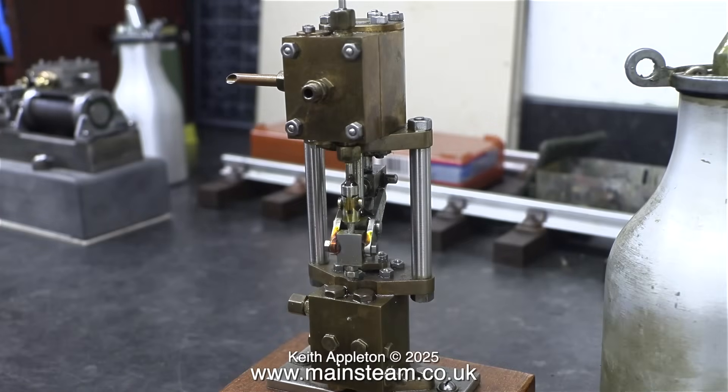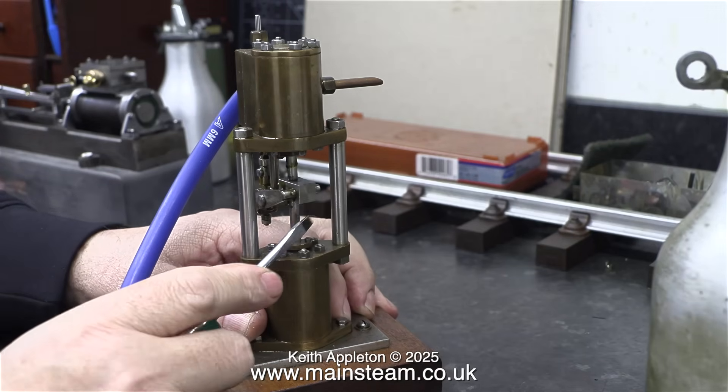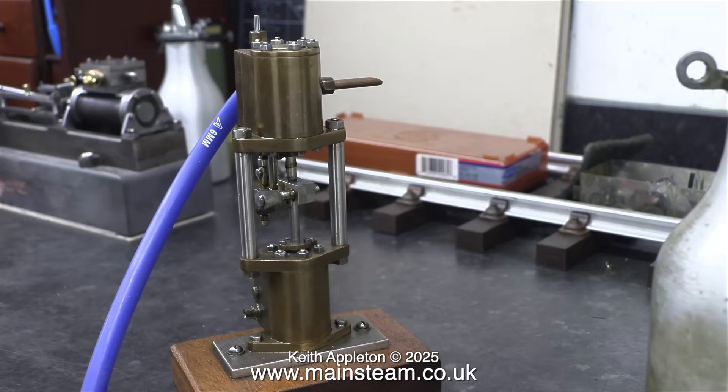I'd like to mention at this stage that these water pumps are very difficult to make, and you need to be quite a good engineer to make one. I used to sell these commercially, but I didn't build them. A friend of mine who was disabled and a time-served engineer used to build them as just a bit of a hobby and to make a little bit of money. And even with a perfectly made pump, I used to have problems with them initially.